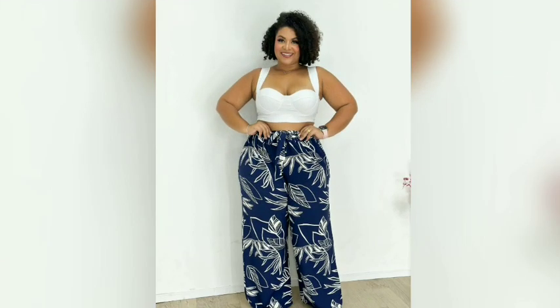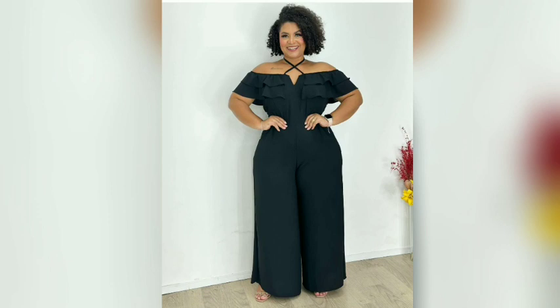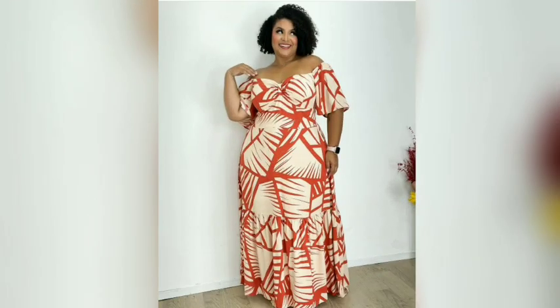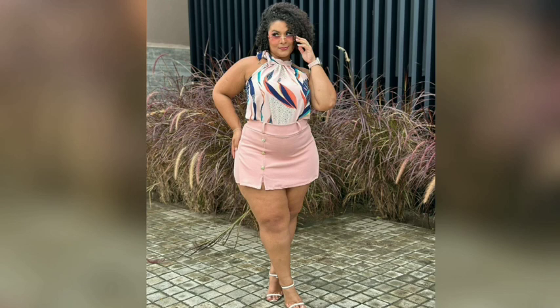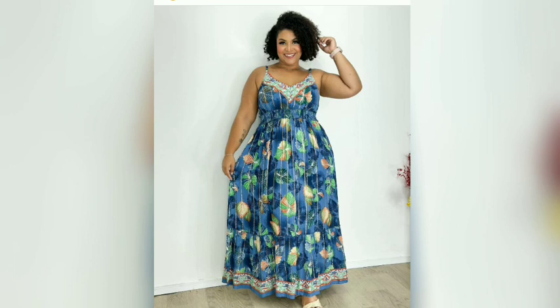Hey guys, and welcome to another fashion video. But before we start, please like and subscribe for more fashion ideas. So first, girls, we have here a three-purpose club dress, as you can see. Wearing a club style dress with mid-length sleeves is a great way to rock a more understated look.